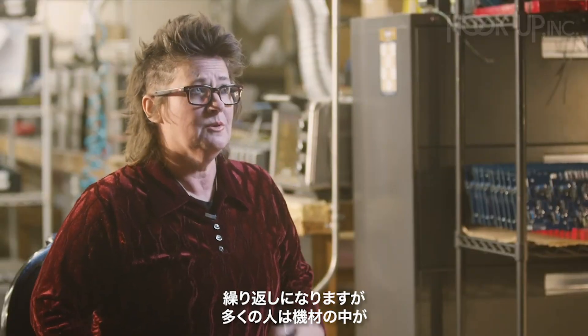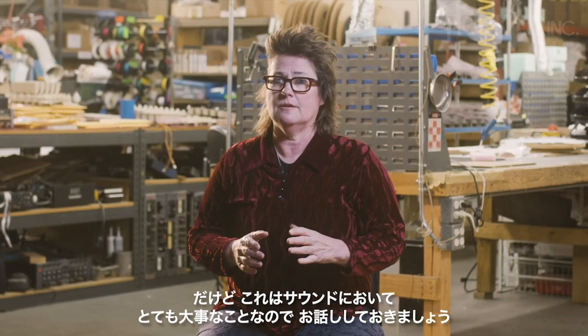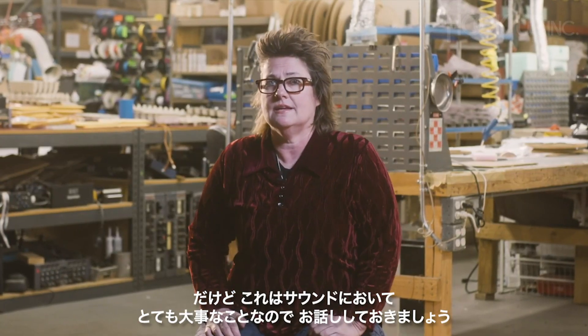And again, most people don't really think about what's under the hood in a piece of gear, but it is a fundamental part of the way something sounds. So that's why we are telling you the story of Manley Power.